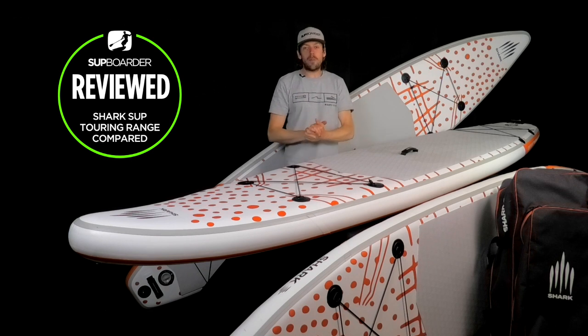Hello everyone. Welcome back to another SUP Boarder video. If you think my throat is a little bit croaky, it is because I'm going down with a bit of man flu.